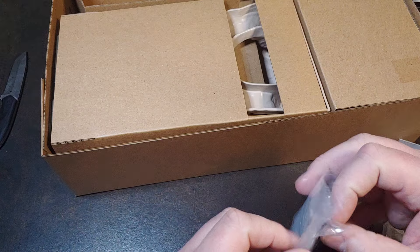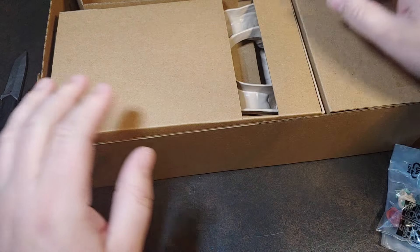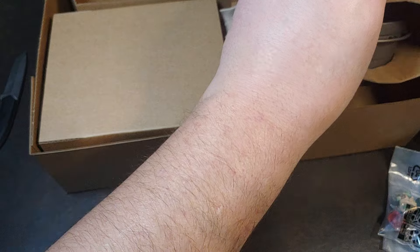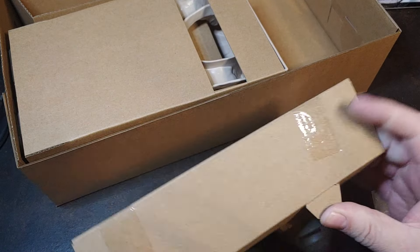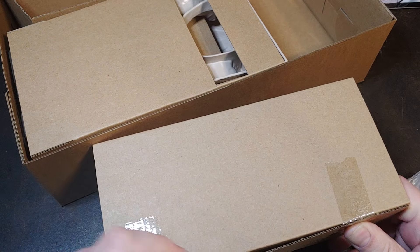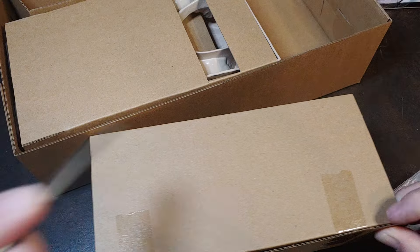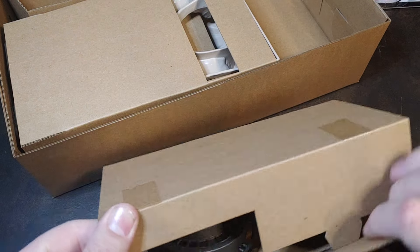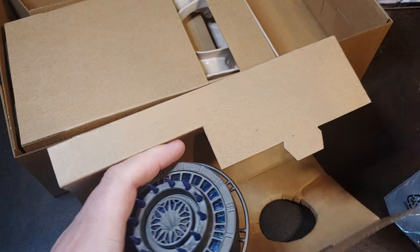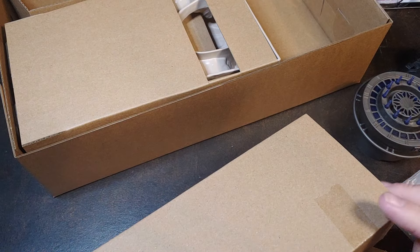Oh wow. I was not expecting the Mythosaur skull to be a separate piece. I was expecting that to be sculpted into the playset itself. Let me cut the tape. There are the pieces to the forge — that is really cool looking.